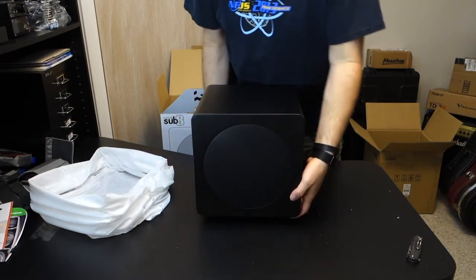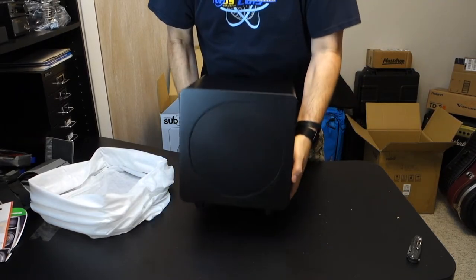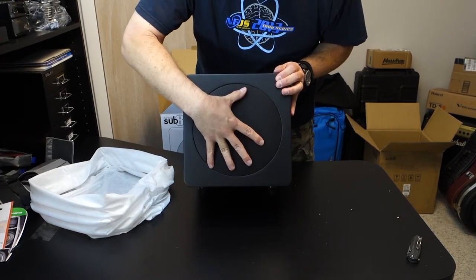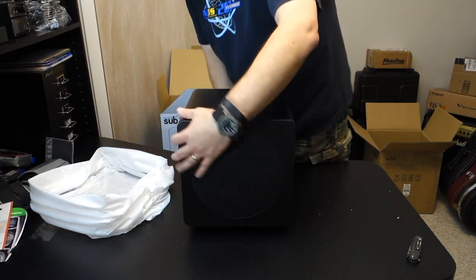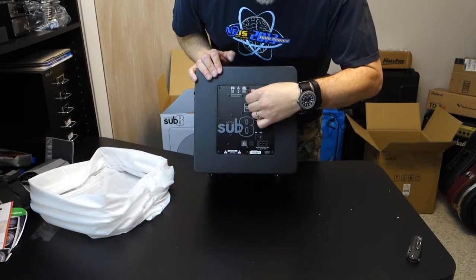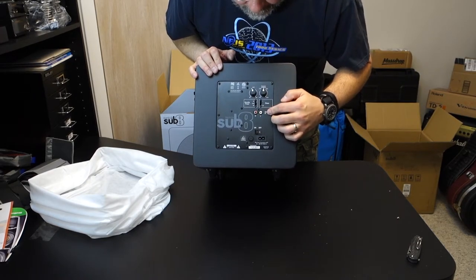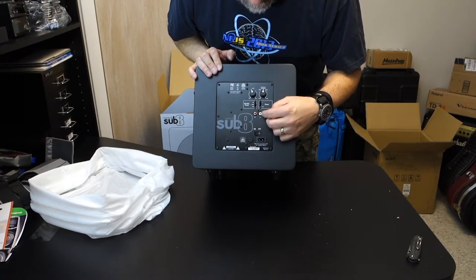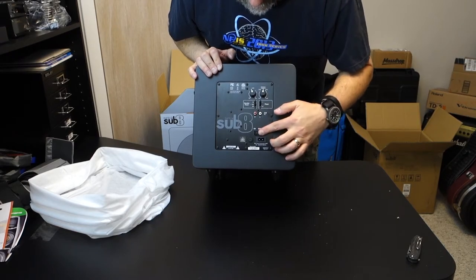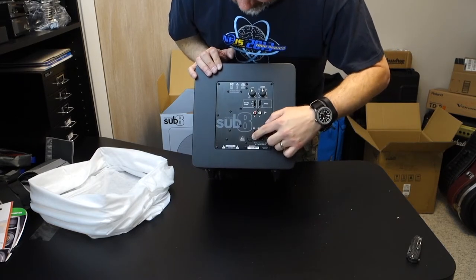As you can see, it's front firing. Let's see if it has anything pointed down — it doesn't, so it's not ported at all, just this front-firing woofer, eight inches. The grille doesn't seem to be removable. On the business end here, we have level control, a crossover frequency control, and left and right inputs. Those are line level, and I'm assuming one of them is mono if you just supply one feed. There's also a power switch, cable plug-in, power cable jack, and what looks like a fuse.